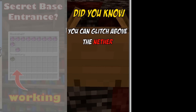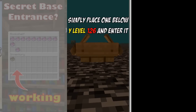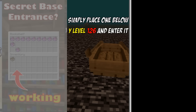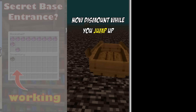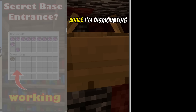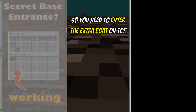Did you know you can glitch above the nether without using an enderpearl, by using boats instead? Simply place one below Y level 126 and enter it. Now dismount it while you jump up. I place another boat on top of the bedrock while I'm dismounting because sometimes you get stuck so you need to enter the extra boat on top.